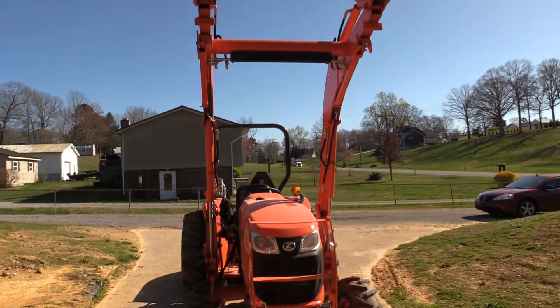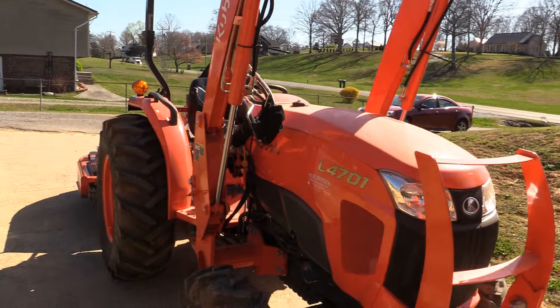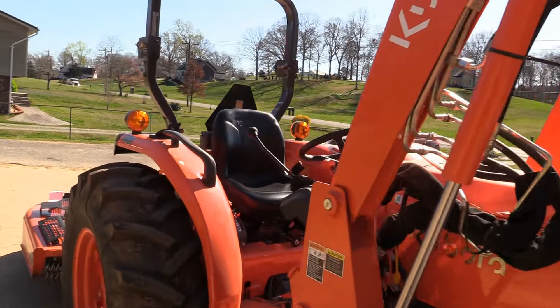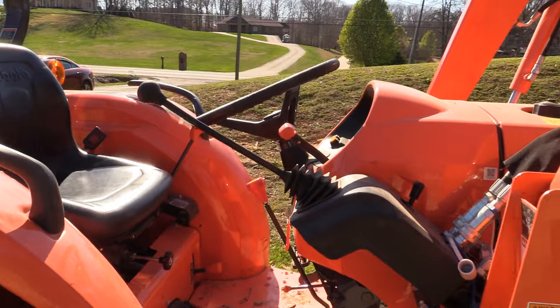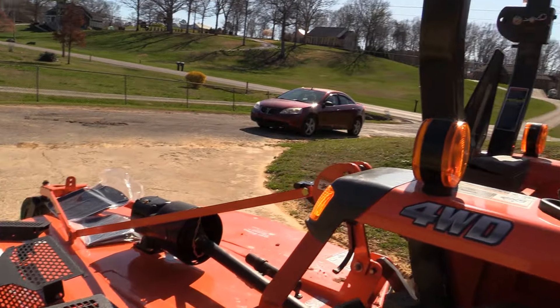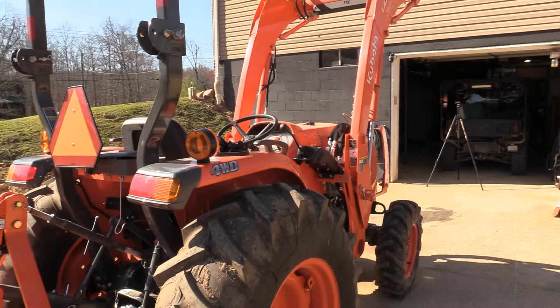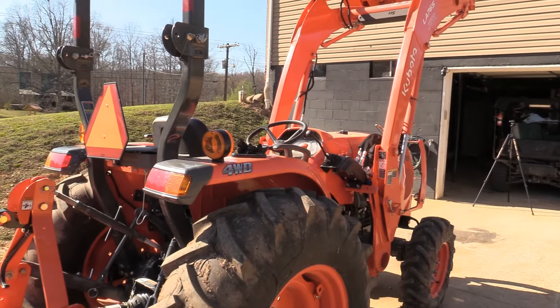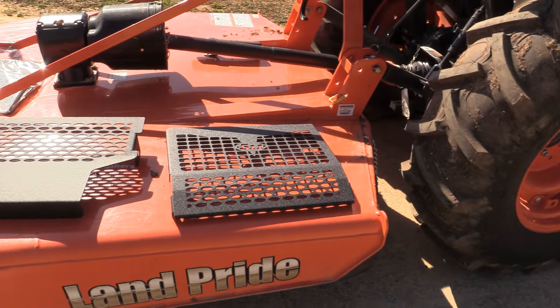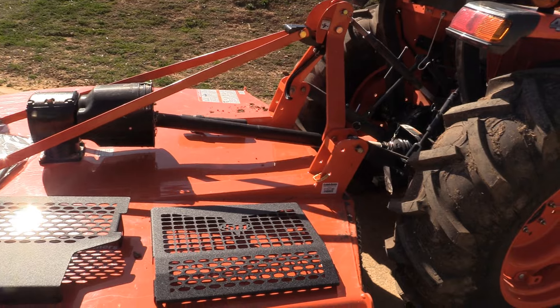Y'all have seen this on the videos. I've got the bucket up in there. This is my 4701 full-wheel drive, direct drive. This has been an awesome tractor — full-wheel drive. I cannot complain with it in any way. I really love this tractor. I've done a lot of work with it. Land Pride bush hogs come in handy. But I want to get to the parts that we're installing today.